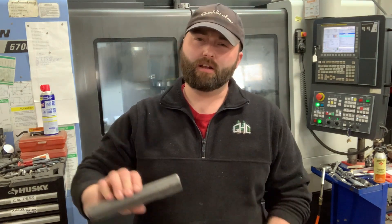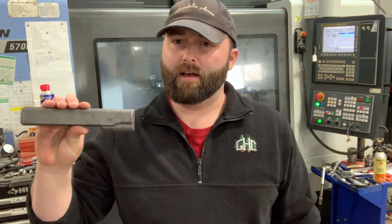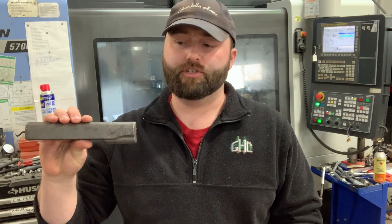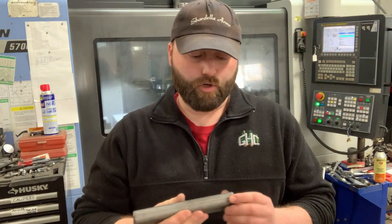Hey guys, Neil here at Sbardella Arms. Today I want to talk a little bit about 1911 slide machining. We machine our slides out of forging. There are basically a lot of different ways you can make slides. Some companies make a slide out of round stock. Of course there are plenty of companies that make cast slides, but I really wouldn't recommend that. A forged slide is the toughest, strongest part you're going to get.